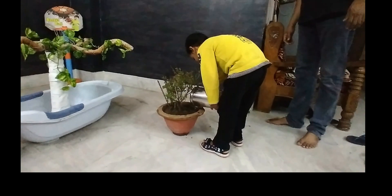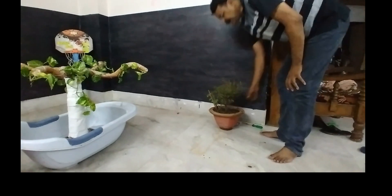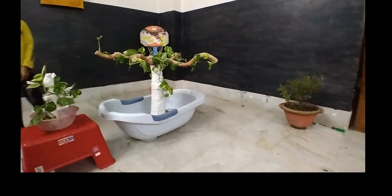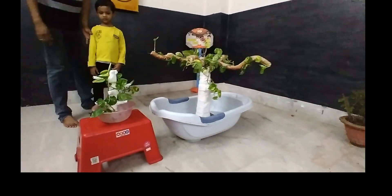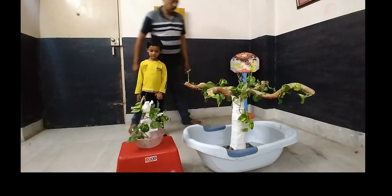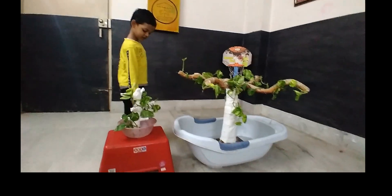You put the watermelon here, okay. Now come this side, from this side. Yes, you come from this side. Oh look, this is the small plant and this is the big tree. It's a big tree.